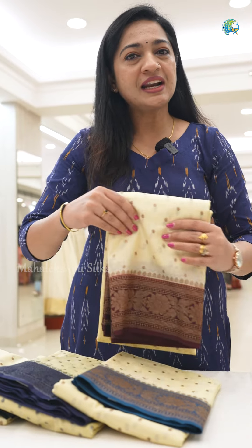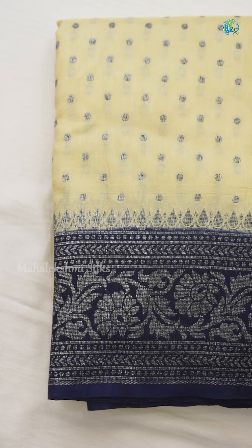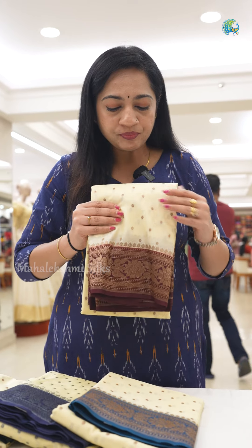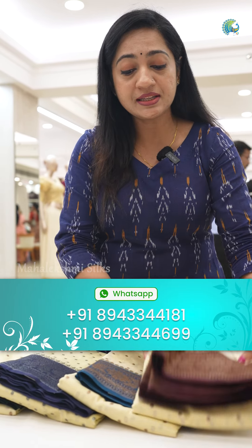The base color is a cream shade with contrast borders. We have an all-over design of the Jarl Burk across the entire body. In this Jarl Burk, we have a copper zari weaving as well as a silver zari weaving, with different colors available.